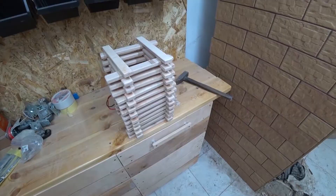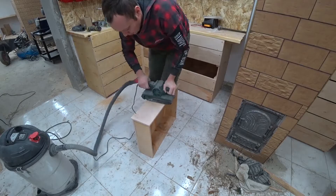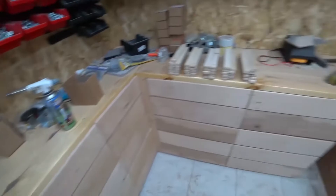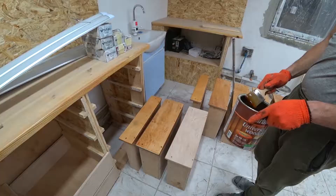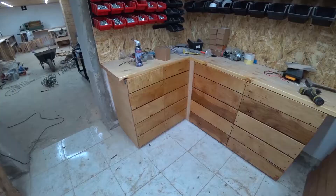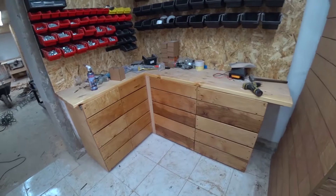But first we still need to sand the shelves themselves. I polished everything. Next, I want to oil them. Here is what it looks like now. This protects the shelves from cracking — this is a perfect solution. Still need to twist the knobs everywhere.